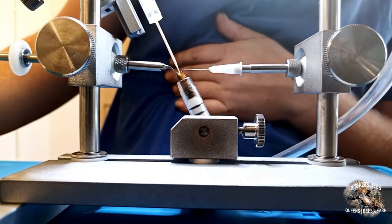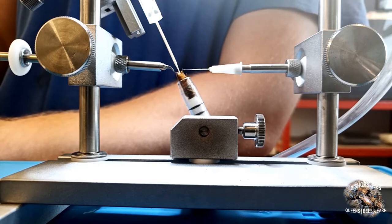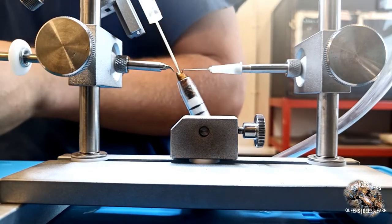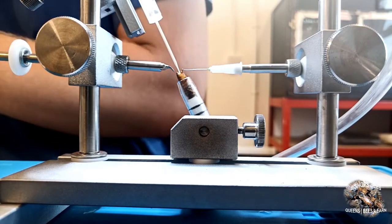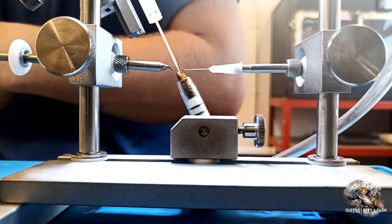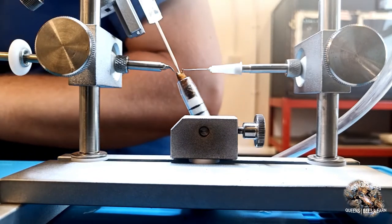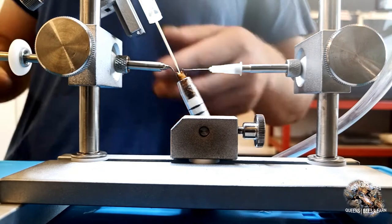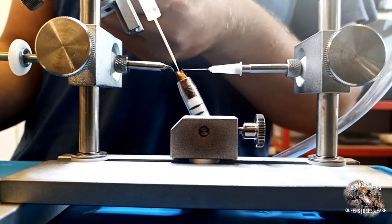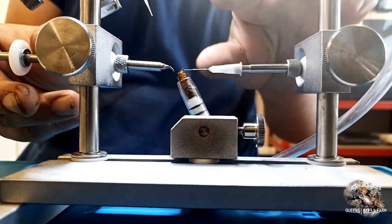Semen is then injected into the queen, between 5 and 8 µL. It is important to watch for leakage around the insemination tip to make sure that the tip is well-positioned. Once the dose of semen has been injected, the insemination tip is drawn back clear of the queen. The queen is then released, first releasing pressure on the sting from the sting forceps and then removing the ventral hook.